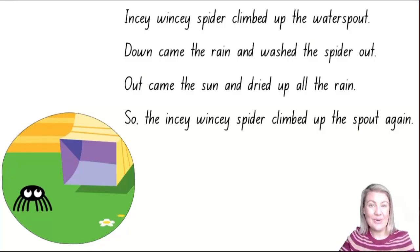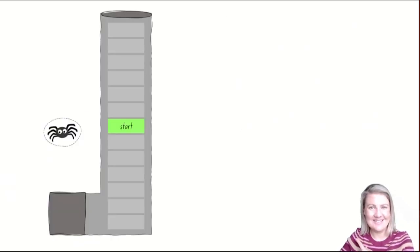Today you're going to create your own water spout. You might do this by drawing on a big piece of paper or you might draw on the cement with chalk. It needs to look something like this. Here's a water spout. In the middle of this water spout I have the word 'start', because that's going to be the starting place for your spider today. Then I have some spaces above and some spaces below the word start — however many spaces you want, it's up to you.